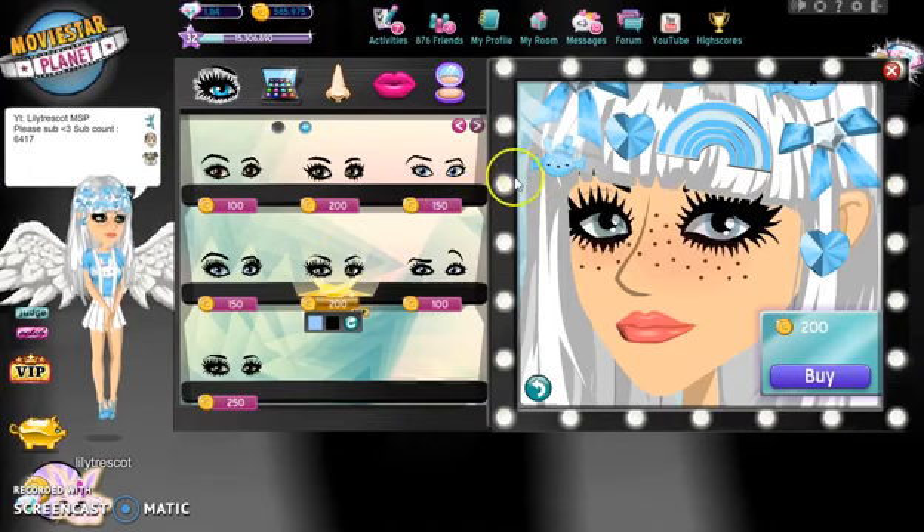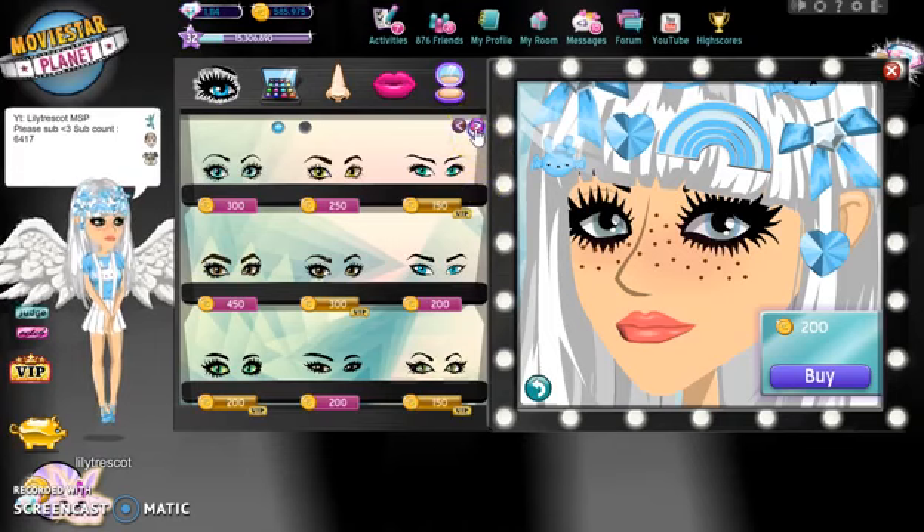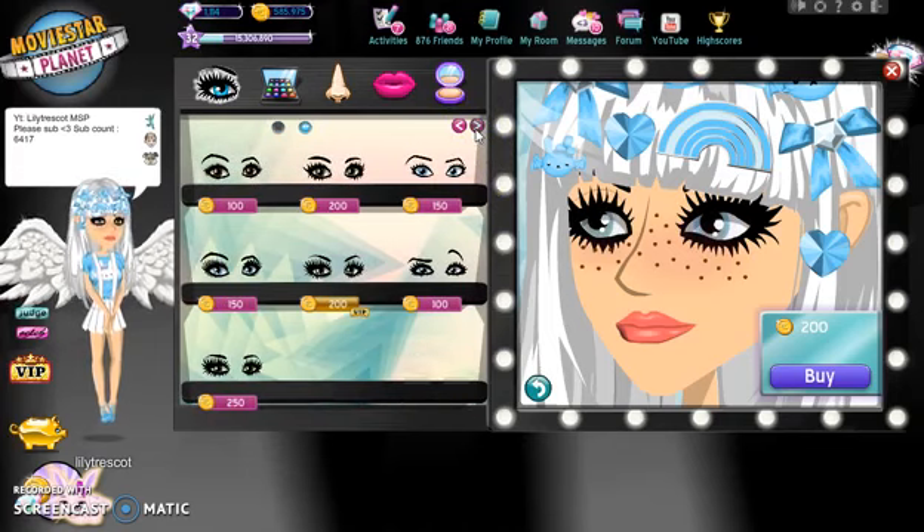Hey YouTube, so today I'm going to be trying my hardest to make someone called Maddie Ziegler. If you don't know who she is, she's on Dance Moms and that's how I know her because I watch Dance Moms. If you're a Dance Moms fan, comment because I am a big one. I know she's left but she was on Dance Moms, she's the original. She was Abby's favourite and basically I'm going to be trying my hardest to make her but on MSP.